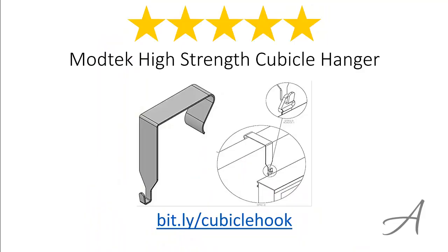So there you have it, the ModTec High Strength Cubicle Hanger. Considering its ease of use, the quality of the material and its overall functionality, we feel that this cubicle hook is the best value for money. Again, to check out the full specs of the ModTec High Strength Cubicle Hanger and check out its current price, you can go to bit.ly/cubicle-hook.